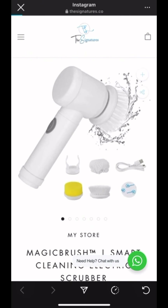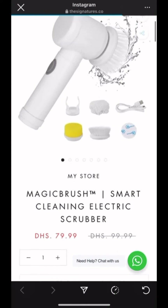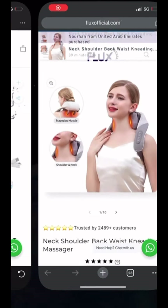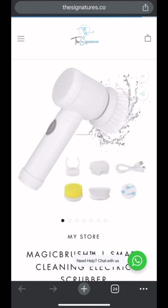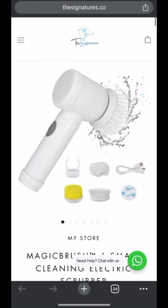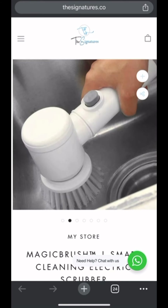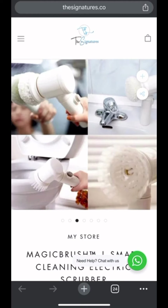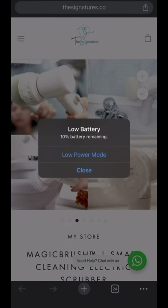Okay guys, so this is the website. I don't want to open this website here — I'm just going to open it in an external browser, because it makes more sense to open all of this on your external browser instead of the internal browser in Instagram, Facebook, or any other platform.